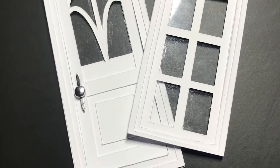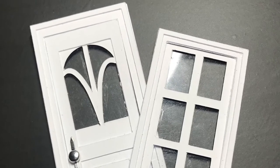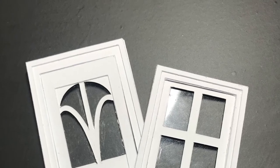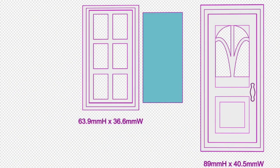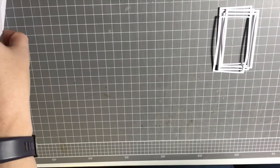Hi guys, welcome to Miniature Fairy Tales. My name is Carissa and today I'm going to show you how to make these 1:24 scale windows and doors. These are my design files for these pieces and you can see the measurements here if you would like to give this sort of thing a go yourself. The blue represents the acetate for the inside of the windows. On the door you could use another piece of acetate for the window there, or you could use a solid backing — the choice is entirely up to you. Today we're going to use an acetate backing to simulate a window.